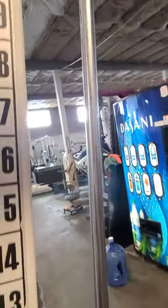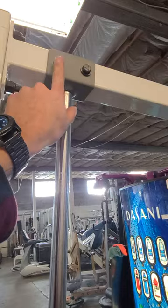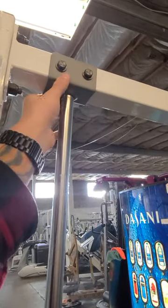When you come up over here you'll have a 9/16th bolt that you need to bolt in, and this bracket will fall into place.